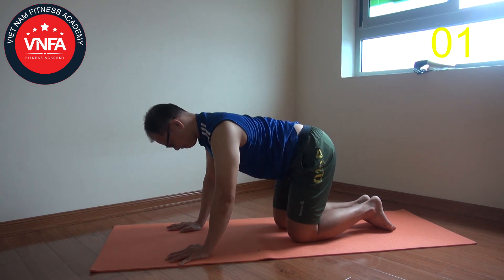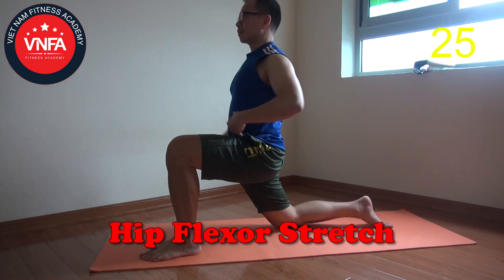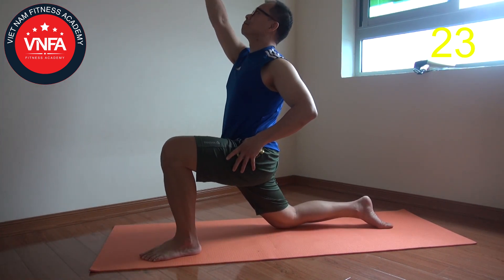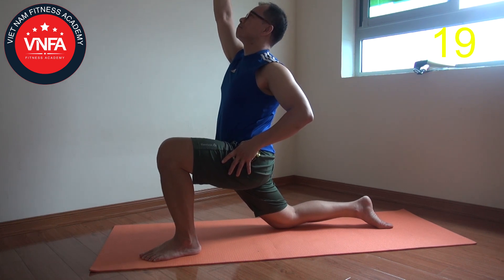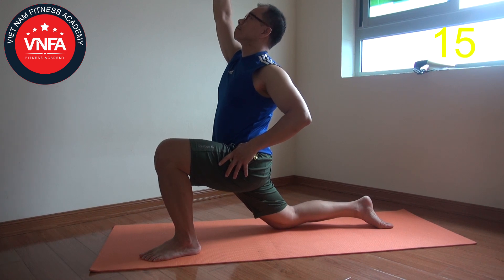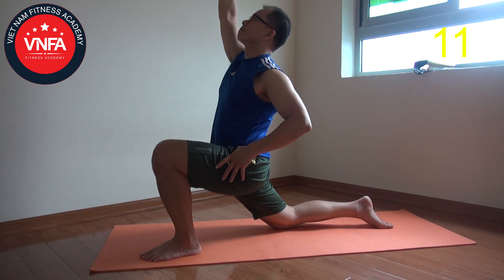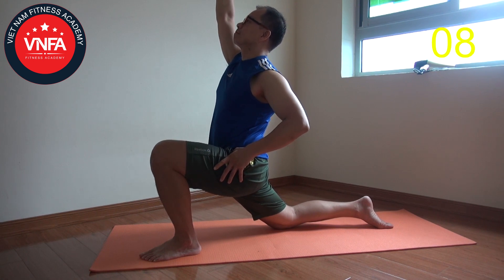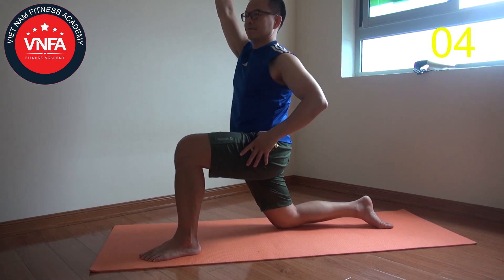When you're done that, put yourself up, step one leg forward, draw your hip forward, and reach your hand above. Make sure that you try to put your hip forward to stretch into the hip flexor — the muscle that is always tight, especially for someone who works in an office and sits a lot. When you're done, change leg.